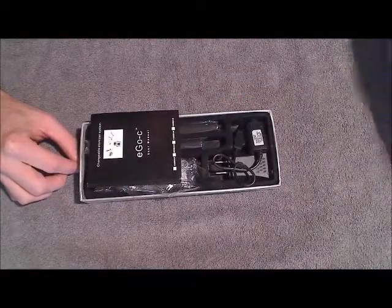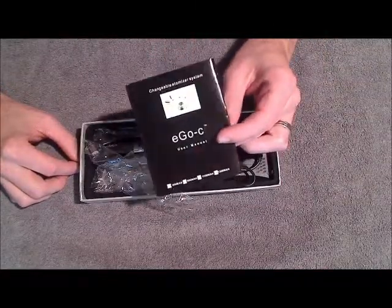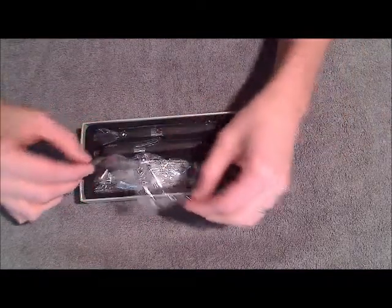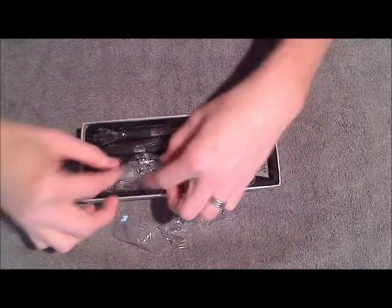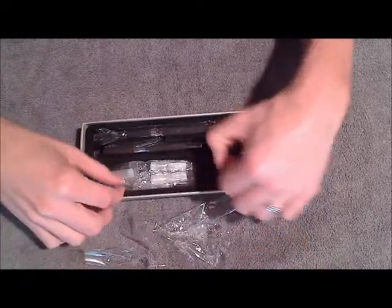Go ahead and slide it out. On top here you can see you've got an Ego-C user manual. You want to be sure to flip through that and read it before you start using your electronic cigarette. Below that we've got the five atomizer heads, which are these little guys right here. These are what actually produce the vapor for the electronic cigarette.